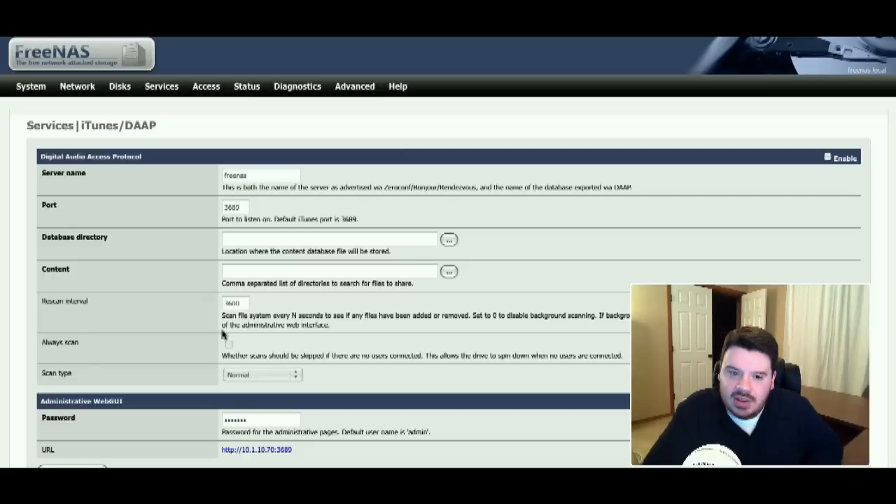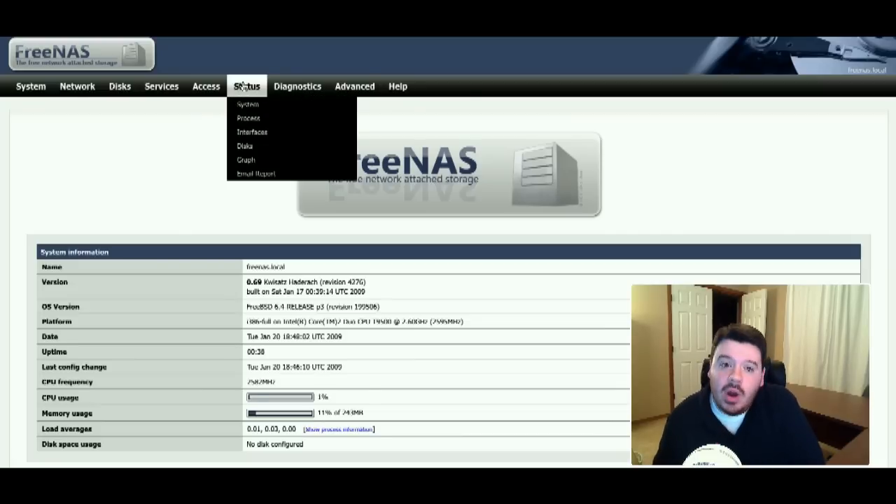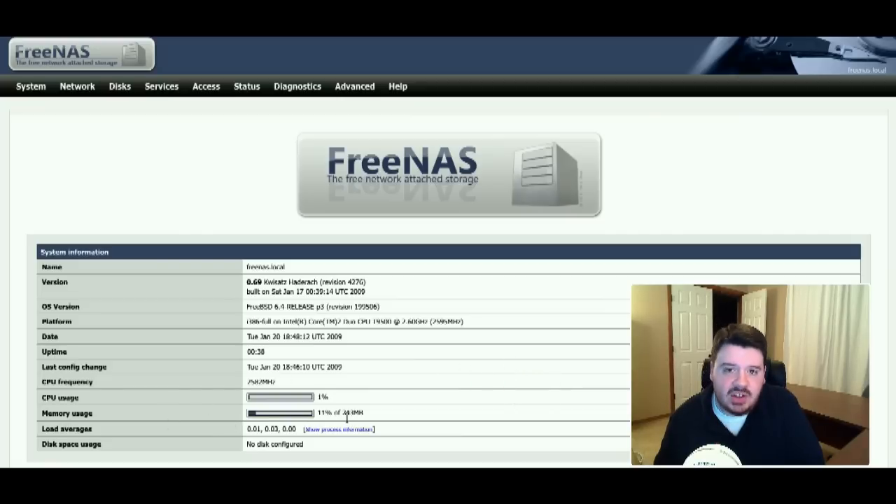Built-in iTunes or DAAP streaming right on your file server is very handy for centralized music. And what's great is it's dead simple to set up — that's a recurring theme with FreeNAS: a ton of power but total simplicity in getting it going. FreeNAS also has lots of great stats. You can get information about your system and interfaces. My memory usage is 11% of 243 megabytes — it's a 256 megabyte virtual machine. FreeNAS is not resource intensive, which means you can load this on cheap boxes. CPU usage is essentially nothing — it fluctuates between 0% and 5%.